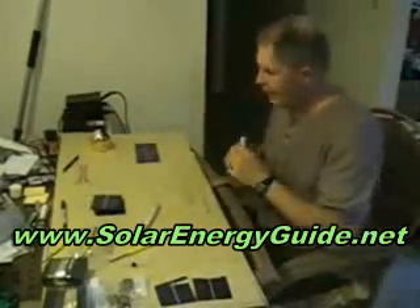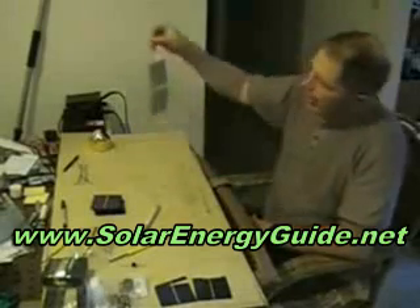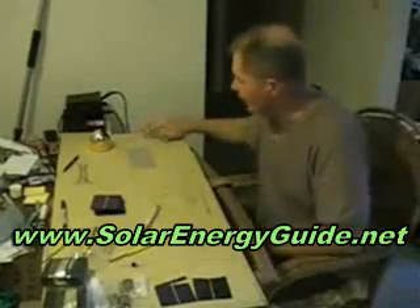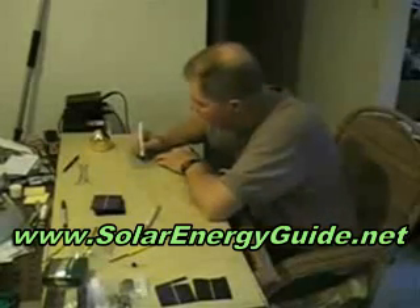You can't solder without a flux pen. The flux pen is the chemical thing that allows you to solder your cells together. This side is the negative side. The bottom side right there is the positive side. Every time you solder, take your flux pen and apply it simply in the white little square area. Don't get in the gray because it comes off. Put some flux on there.